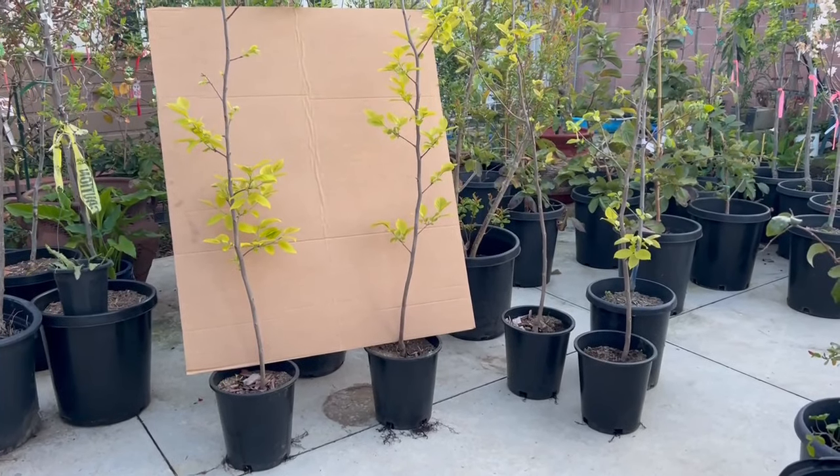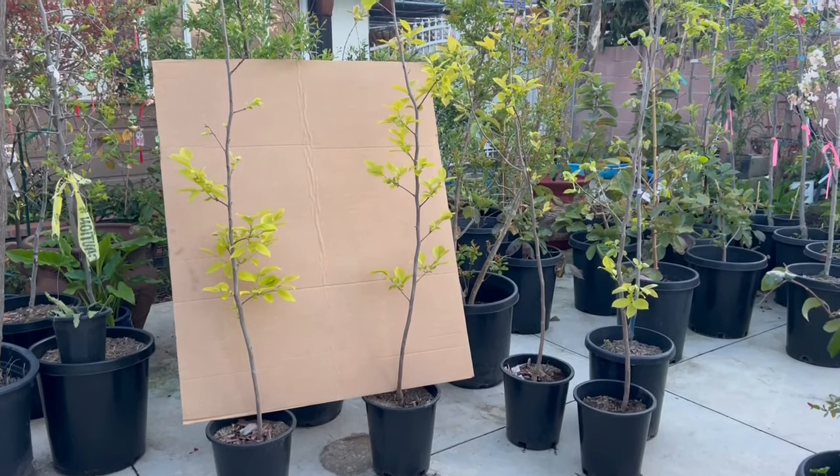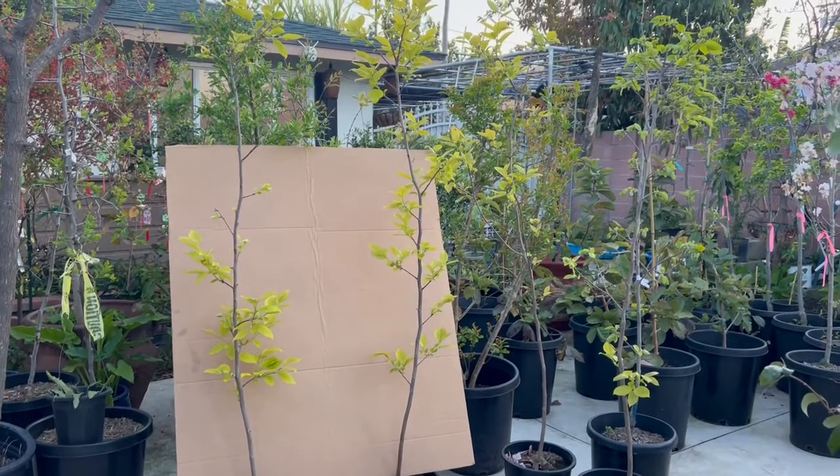Next, I'll continue sharing images of Cây Hồng Giòn (Crisp Persimmon) in a 5-gallon pot, fully rooted. The tree has a height of 5 feet or more. It has been in the pot a long time, is healthy and strong, so it's safe to ship. Let me zoom in to share the images with you.